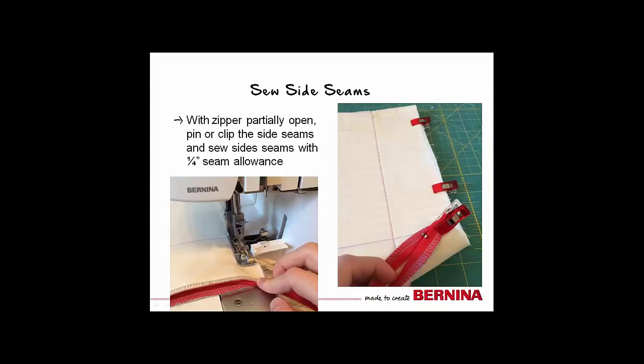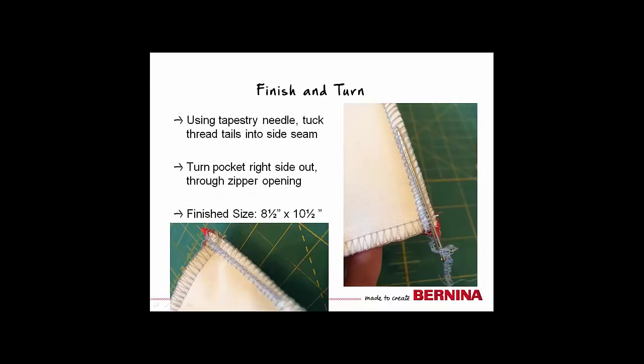With the zipper partially open and the zipper pull in between the side seams of the pocket, sew the side seams. It is easiest to start on the folded edge and end at the zipper. I trimmed off very little fabric to maximize the size of my pocket. If you are using a sewing machine, sew with a quarter-inch seam allowance and finish the edge with a zigzag stitch. Secure your thread tails by using a tapestry needle to pull them into the serged seam. Turn the pocket right side out through the zipper opening — the finished size will be approximately 8.5 inches by 10.5 inches.